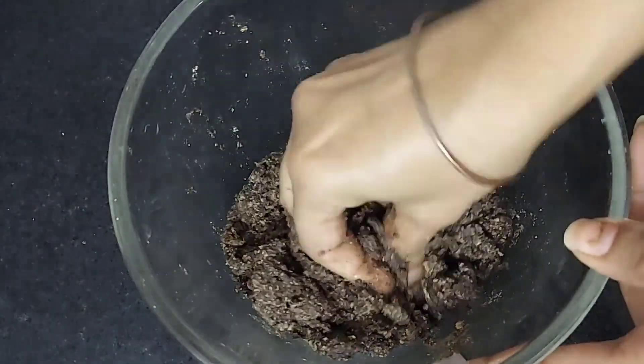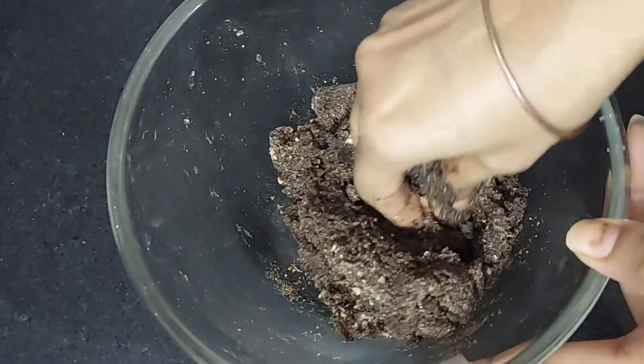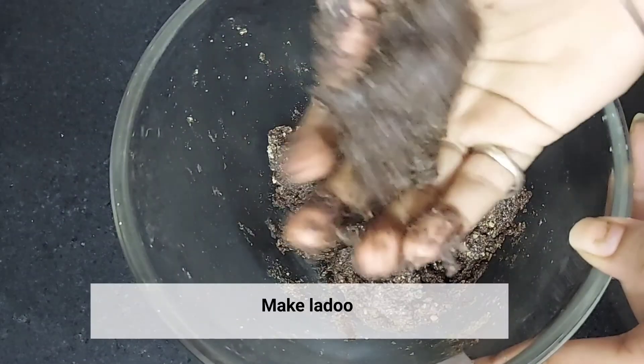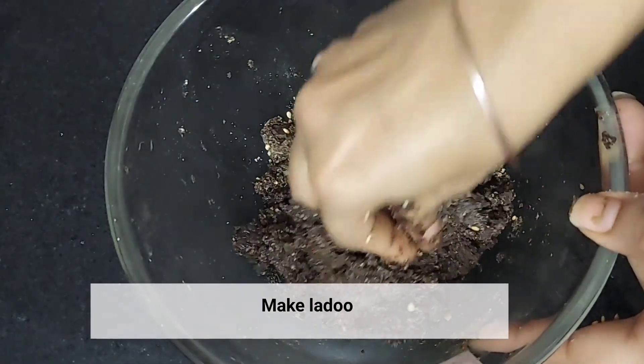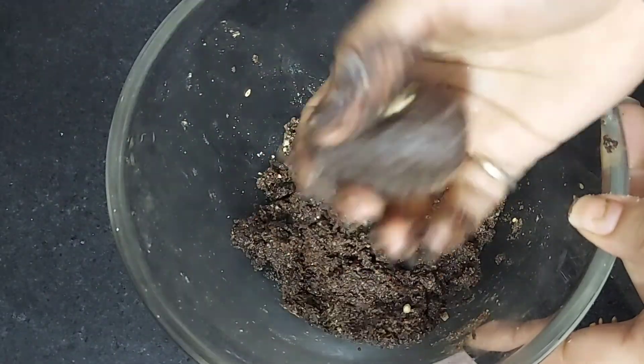The dough contains chocolate biscuits, dry fruit powder, and sesame seeds. We will mix the dough well. If the dough is ready, it means it is ready to shape. Do not add extra butter or ghee, otherwise it will be very oily.